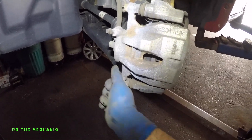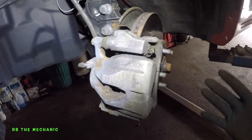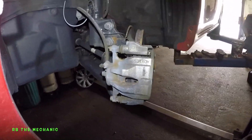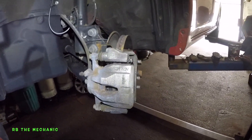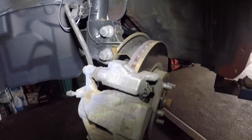Torque this bolt, and that's it. Put the wheel on, tighten the lug nuts, torque the tires, and that's it. Thank you for watching, and don't forget to subscribe. If you need help with anything, send me a message. Bye-bye.